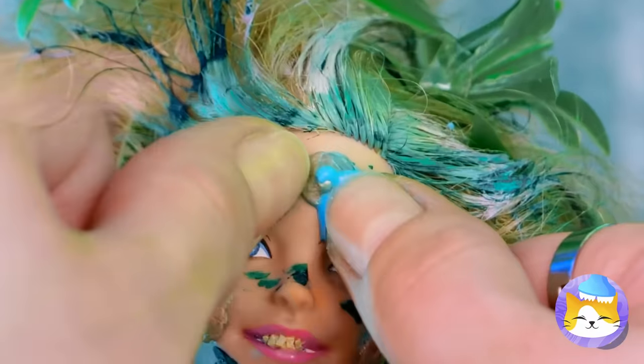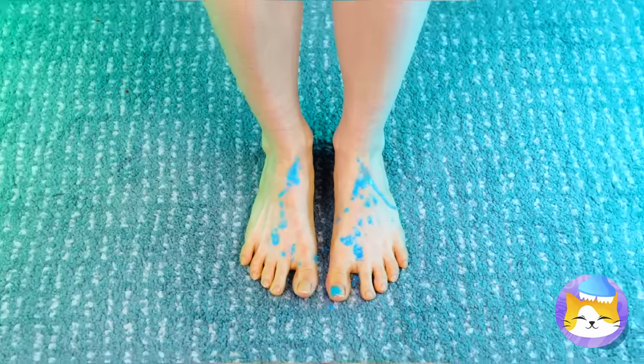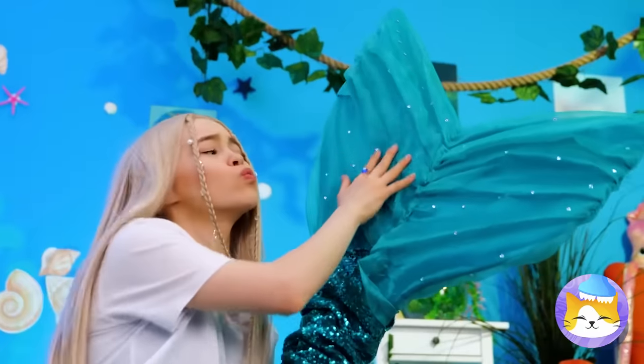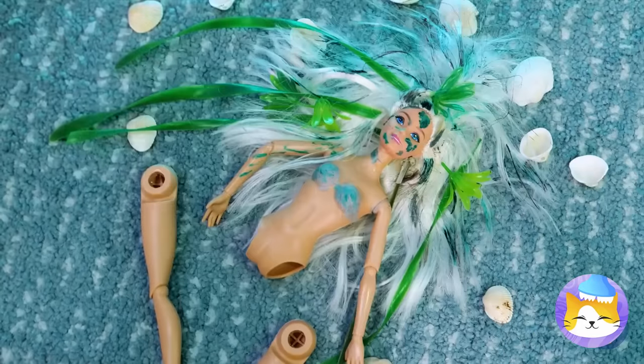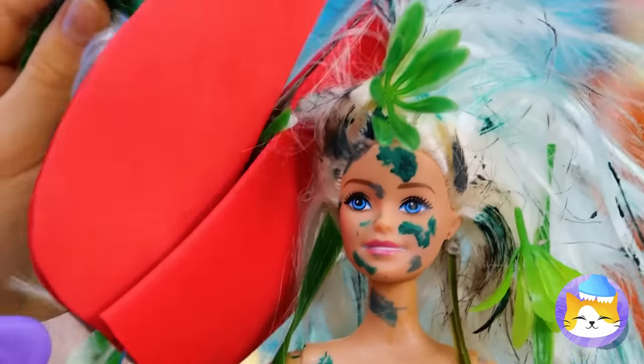If I were you, I'd be careful with that pimple. I warned you — now you're a mermaid. Hey, watch where you're swinging that tail. It's okay, she needed a makeover anyway.